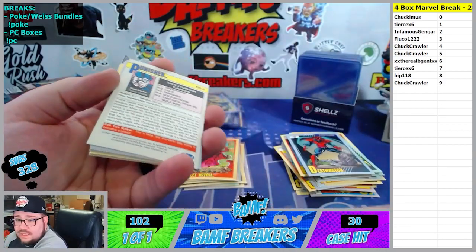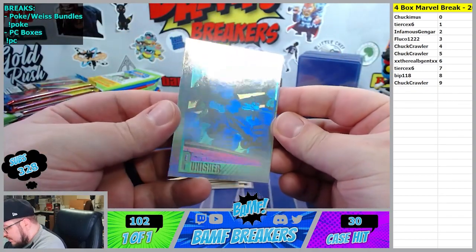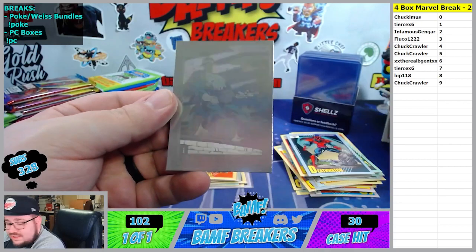Iceman, and Fluko getting the Punisher hologram - good night, that thing is nasty. Wow - the helicopter in the background and everything. That is so sick. GG Fluko.